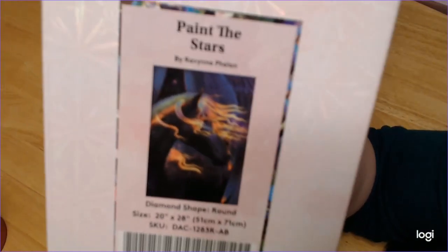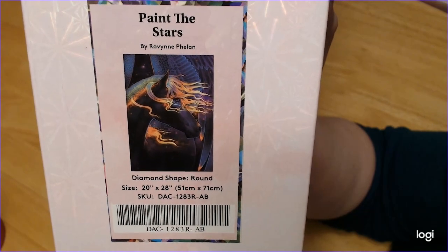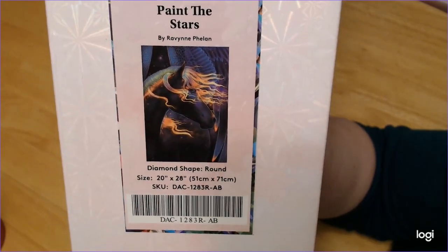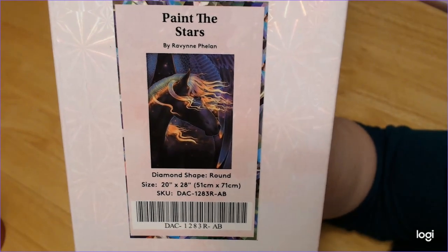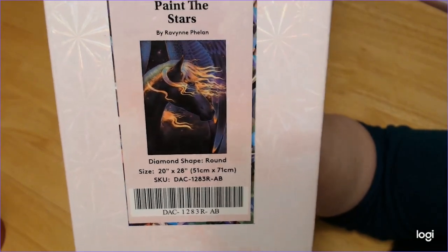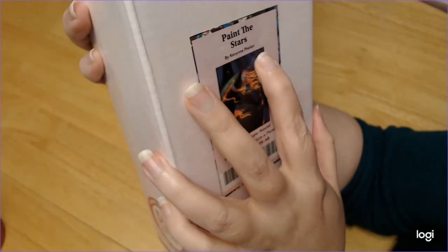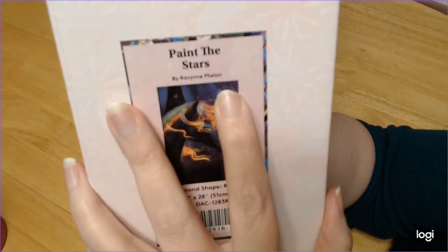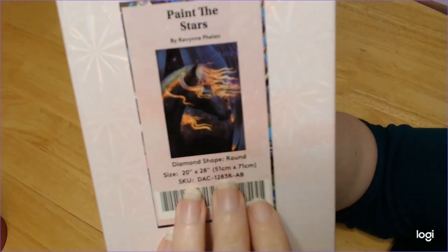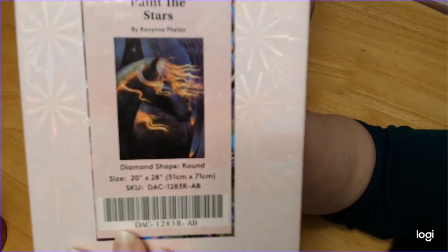So here is the second one. It is Paint with Stars — I have been wanting this one since it came out. And when they had the new release with the Cats Near the Window, I saw this was in stock — yeah, I got this one. So this is by Rianne Phelan. This is a round, this is a 51 by 71. Isn't it beautiful? Oh, love it.